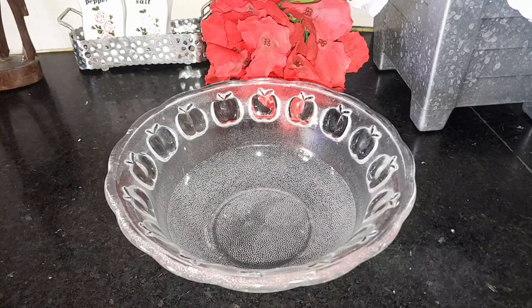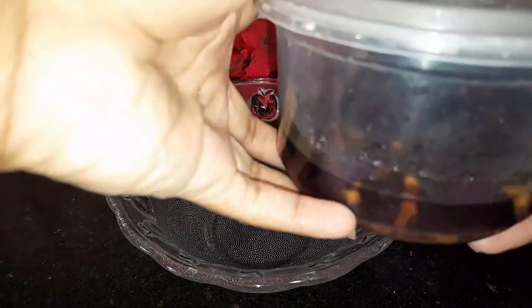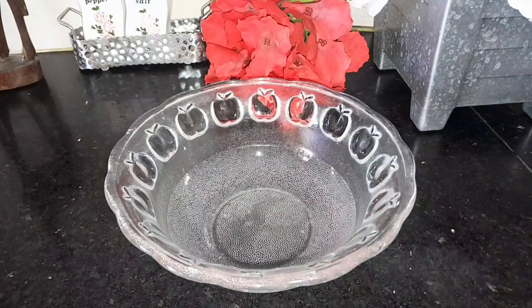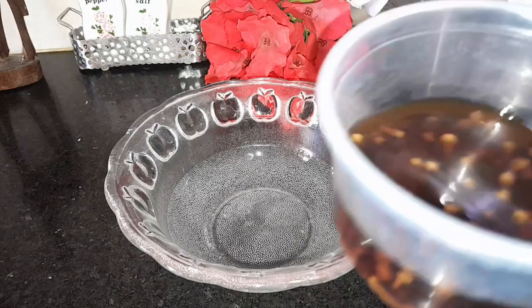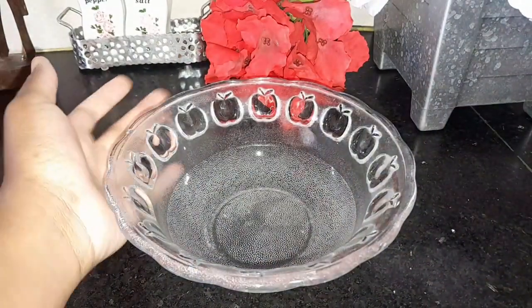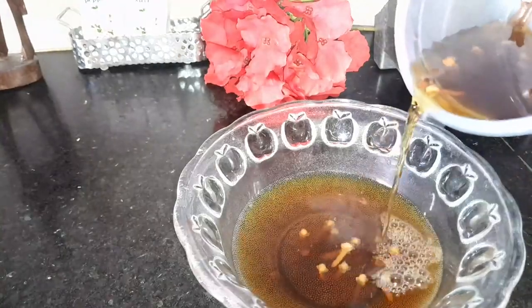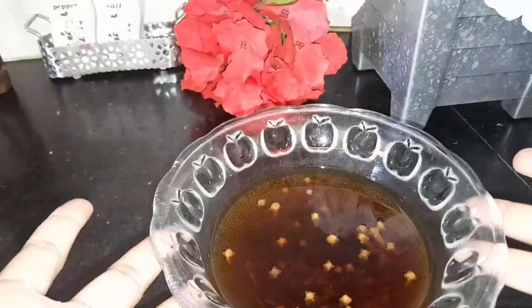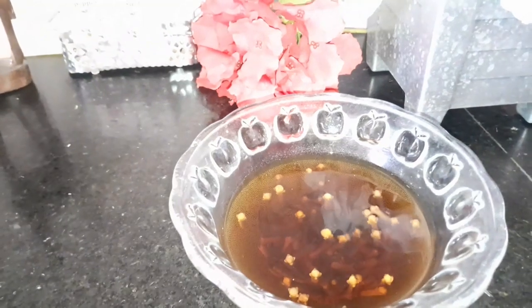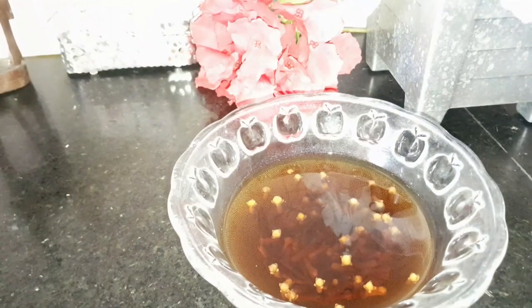A day has passed and these are the results! I ended up switching it to a Tupperware container like I mentioned. It sat overnight at room temperature — that's fine, no need for the fridge. Look at the inside: the color has changed dramatically. It's really deep now. The clove sticks have gone way lighter — almost cream or light brown — and the water is now the color of strong tea.